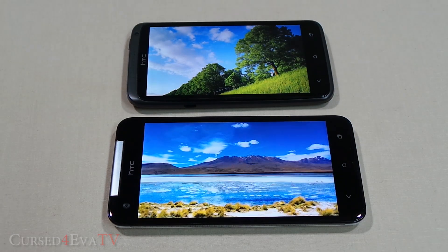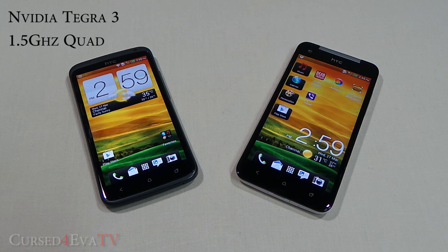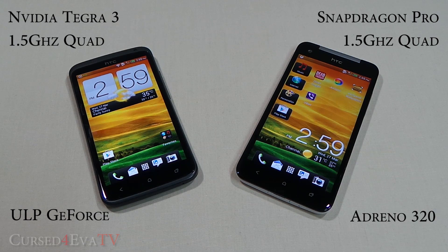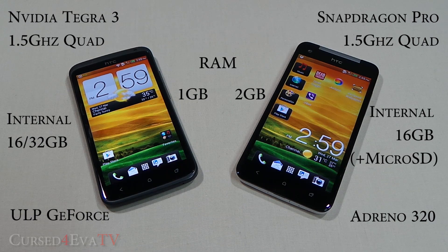Both phones are powered by quad-core processors at 1.5GHz — the One X uses a Tegra 3 with ULP GeForce GPU, while the Butterfly uses a Snapdragon S4 Pro with Adreno 320. The Butterfly also has double the RAM. For storage, the One X comes in 16 and 32GB variants, while the Butterfly ships with only 16GB — but unlike the One X, the Butterfly does include a micro SD expansion slot.